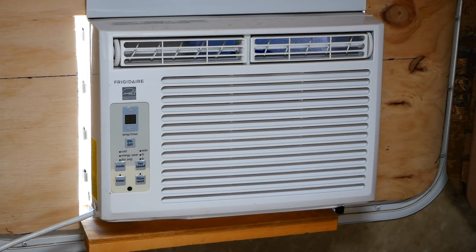Hi, this is Jim. I'm the Solar Boondocker. Stick with me long enough, I'll teach you to be one too. I wanted to give a quick demonstration of what it's like to run both of my air conditioners off my solar system.